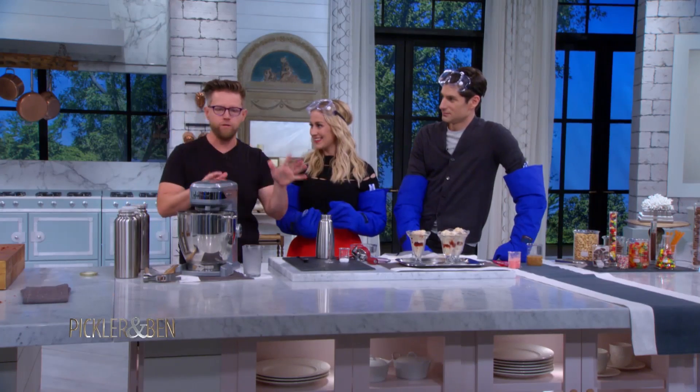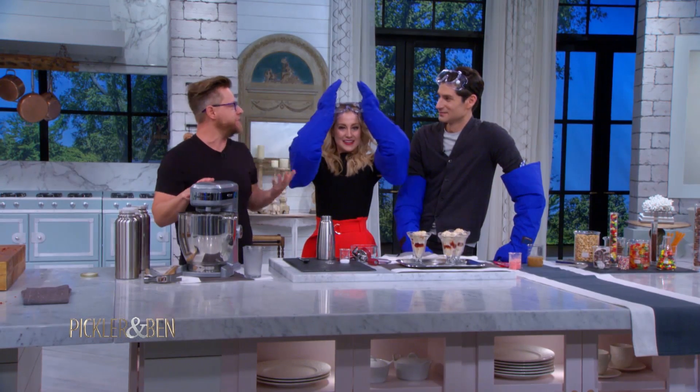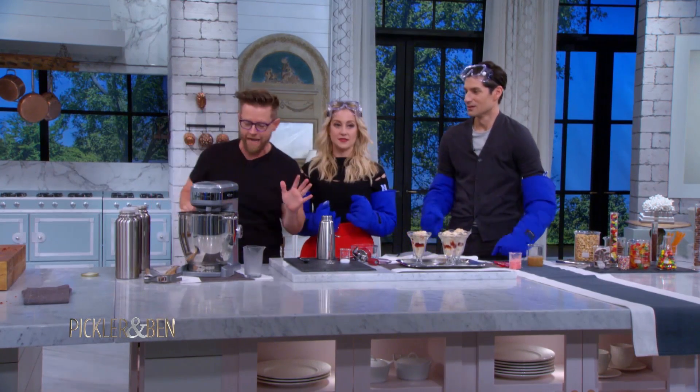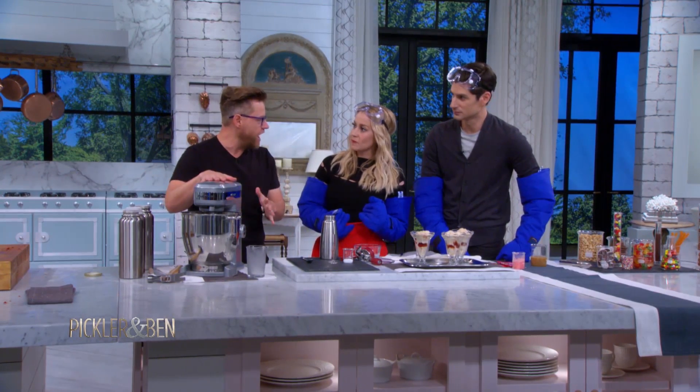We're doing a toppings bar for our liquid nitrogen ice cream sundaes. Just to be clear, maybe you don't try this at home unless you bring me to your house. But it was kids stuff over here — now we're getting into some adult toppings to start it off.